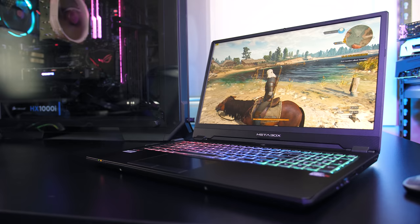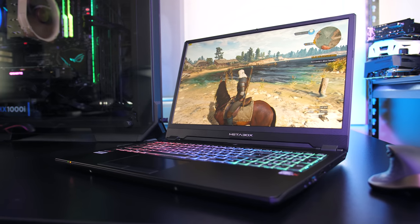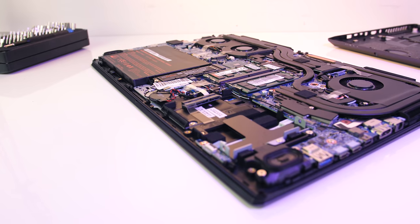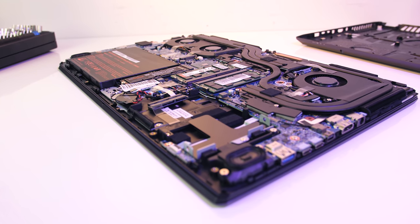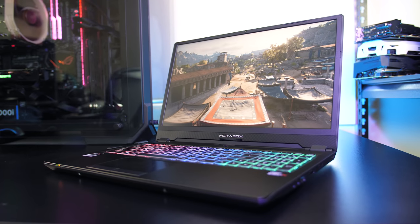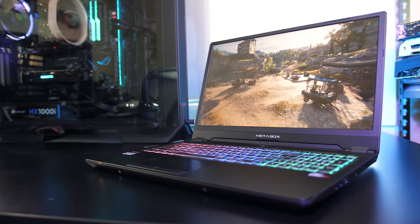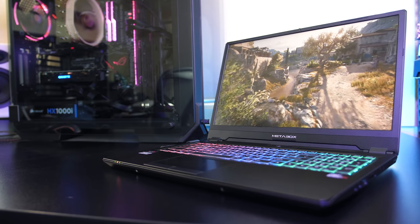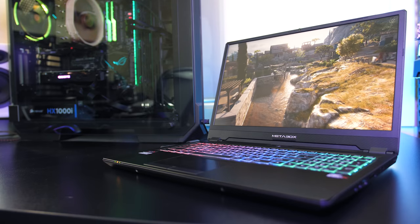Overall this is one of the best Clevo units from Metabox I've had — they've finally got a thin bezel model and the fingerprint scanner was a nice touch. It's got good specs and a thin body, and despite a little power limit throttling the performance was still good, helping temperatures stay cooler than most laptops at this hardware level. Game performance was great and battery life decent. The main downside was the backlight bleed, though that will vary. Let me know your thoughts in the comments, leave a like if you found the review useful, and subscribe for future tech videos.